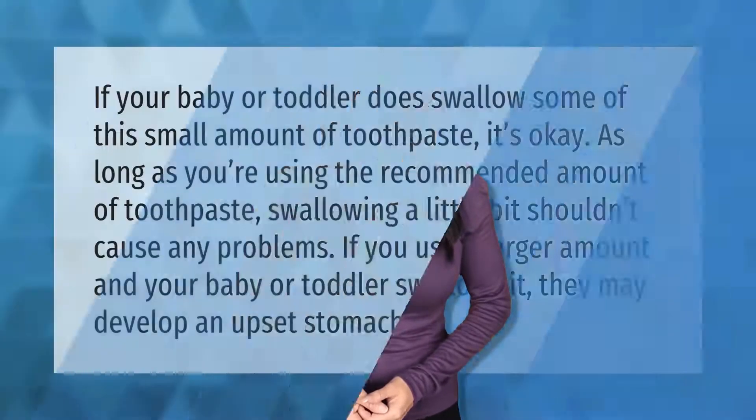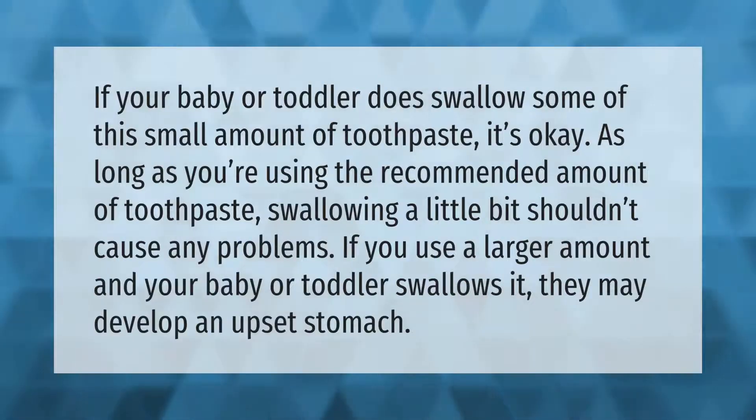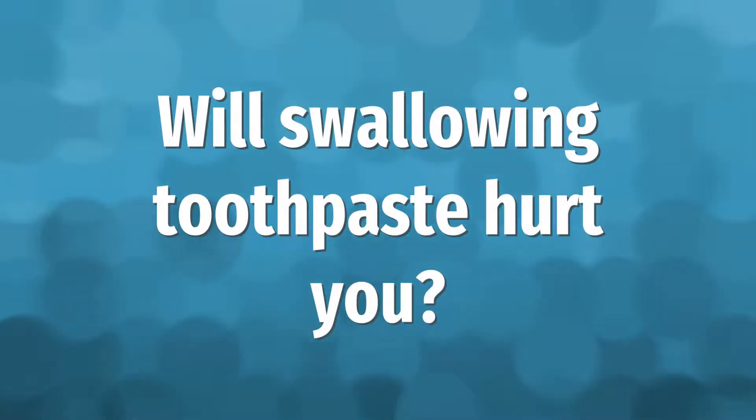If your baby or toddler does swallow some of this small amount of toothpaste, it's okay as long as you're using the recommended amount. Swallowing a little bit shouldn't cause any problems. If you use a larger amount and your baby or toddler swallows it, they may develop an upset stomach.